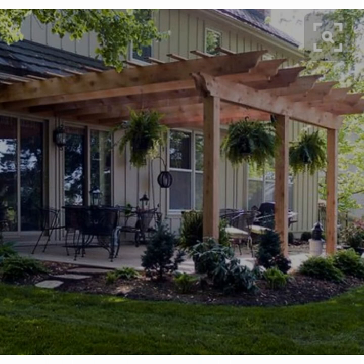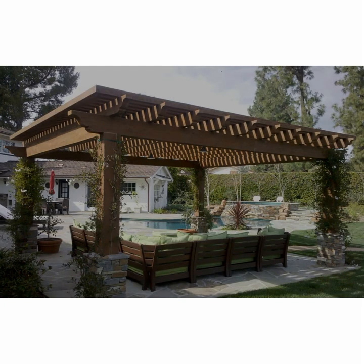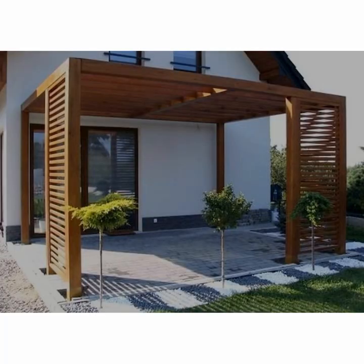Pressure-treated dimensional 2x8s and 2x10s make up the majority of the upper framework, and the decorative end pieces are cut with a jigsaw from the pergola plans. The whole project can be built in a couple of weekends with another weekend for staining and painting. We built our pergola over an existing stone patio, which saved a lot of work. If you're planning to install a patio as part of your overall project, you'll need to allow extra time.